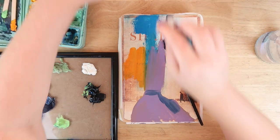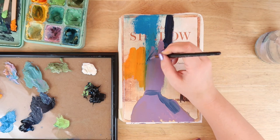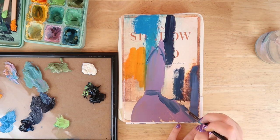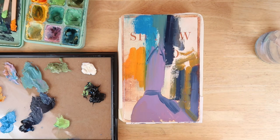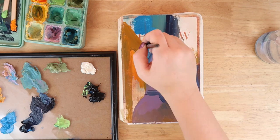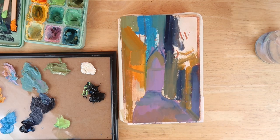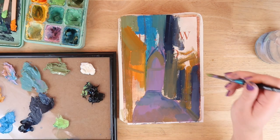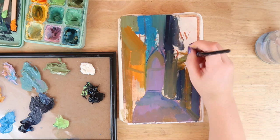So this is Shadow of the Wind. Barcelona, 1945. A city slowly heals from its war wounds, and Daniel, an antiquarian book dealer's son who mourns the loss of his mother, finds solace in a mysterious book entitled The Shadow of the Wind. But then he sets out to find the author's other works. He makes a shocking discovery that someone has been systematically destroying every copy of every book the author has written — in fact, Daniel may have the last book in existence. Soon Daniel's seemingly innocent quest opens the door into one of Barcelona's darkest secrets: an epic story of murder, madness, and doomed love.